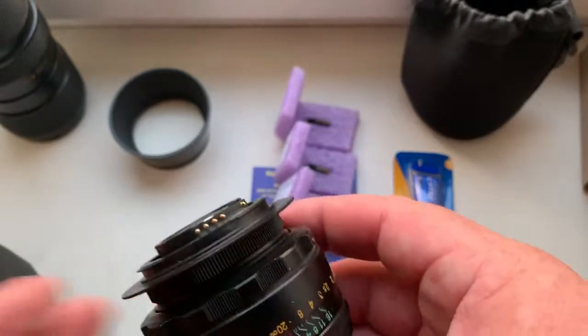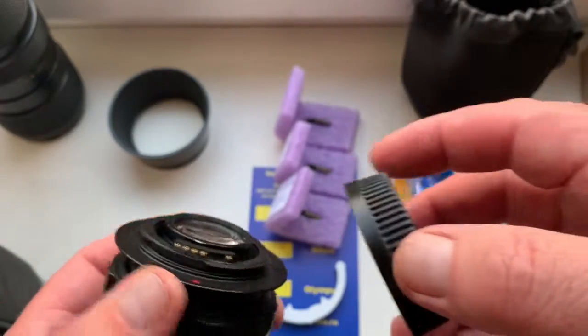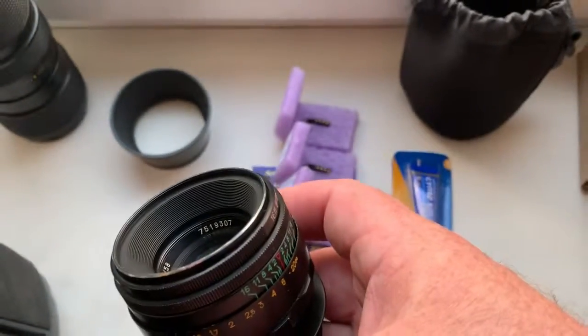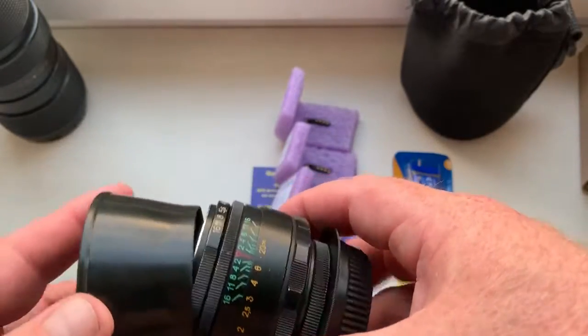Be very careful with the chip and the chip will work long, long time. Be very careful with the rear cap. And this hood — a little gift for you.